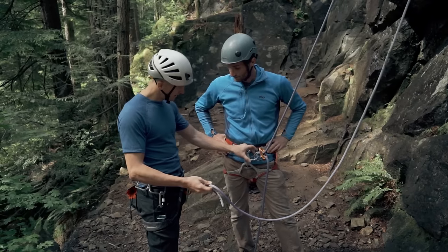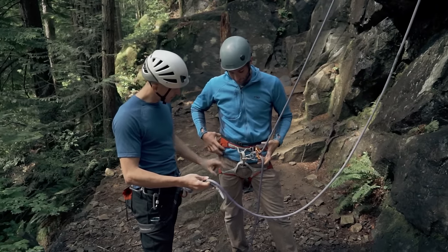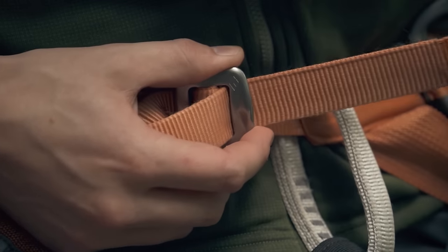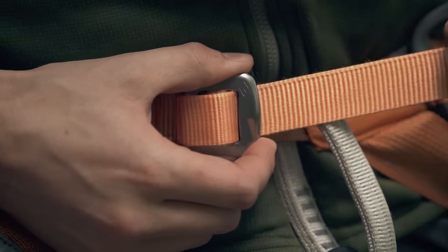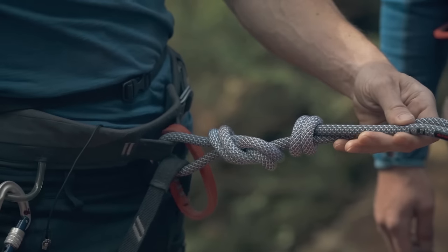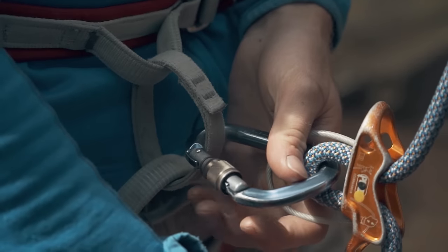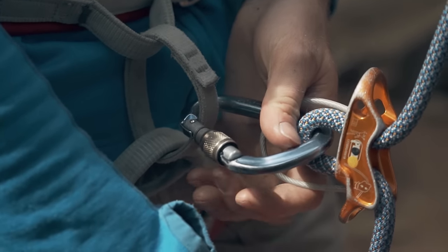Once you've tied the rope off and threaded it through your belay device, have the climber inspect your work, then check theirs. Make sure your harnesses are properly tightened or doubled back if yours need to be, all knots are tied correctly and through both of the harness's tie-in points, the rope is clipped into the carabiner, and the carabiner is locked.